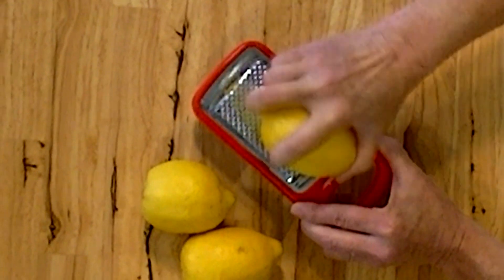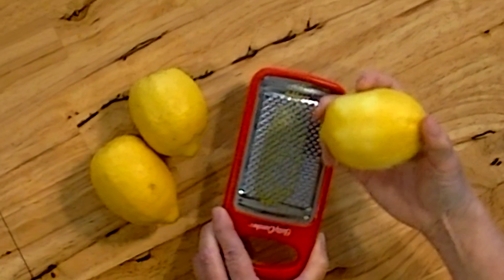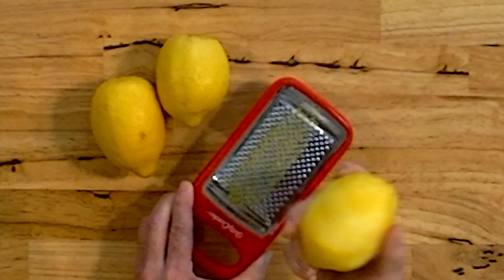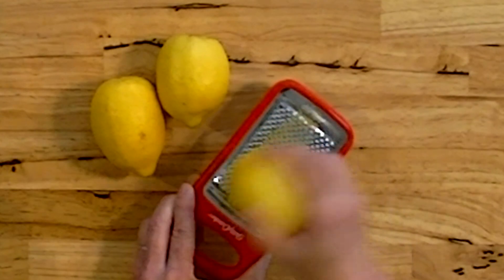You can do a little bit more right there — that's all you want to do. Whether you're making pies, cookies, frosting, or whatever, this will make it smell like lemon and taste like lemon. For more flavorful citrus dishes, use that zest.